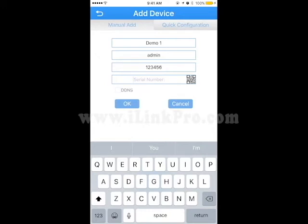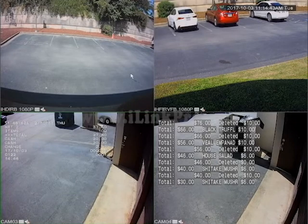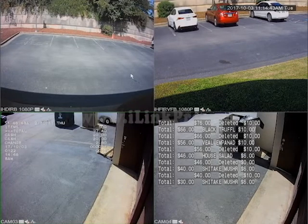In order to use the P2P cloud technology, you will need to click on the QR barcode. Once you click on that, you will need access to your monitor, mouse, and DVR.